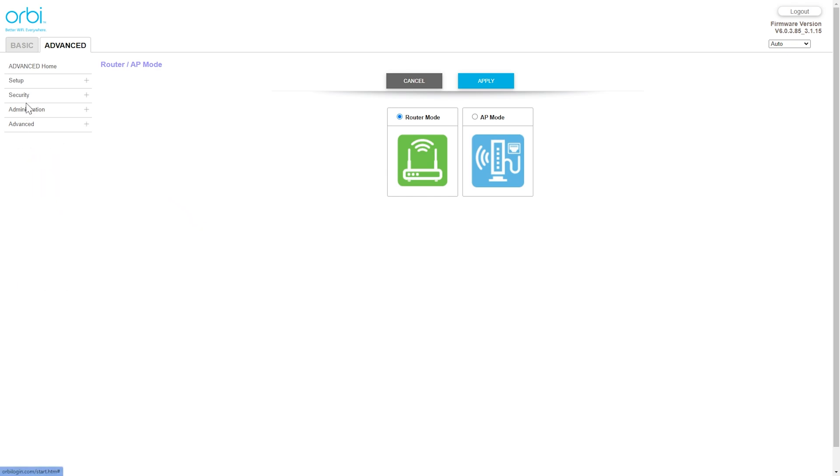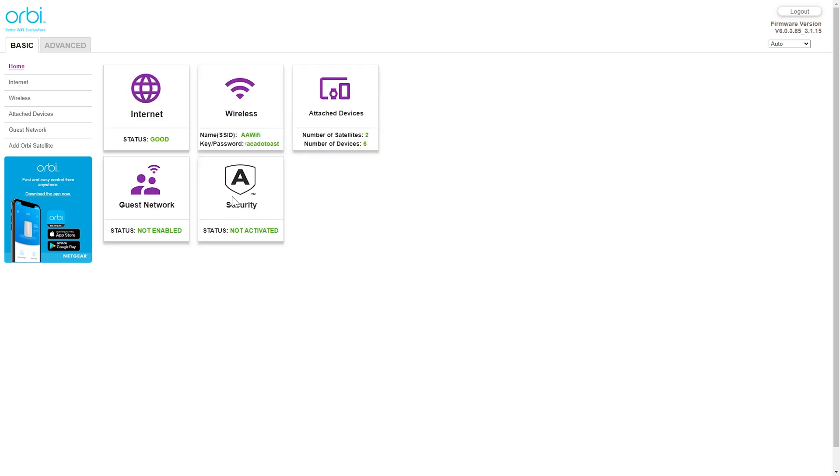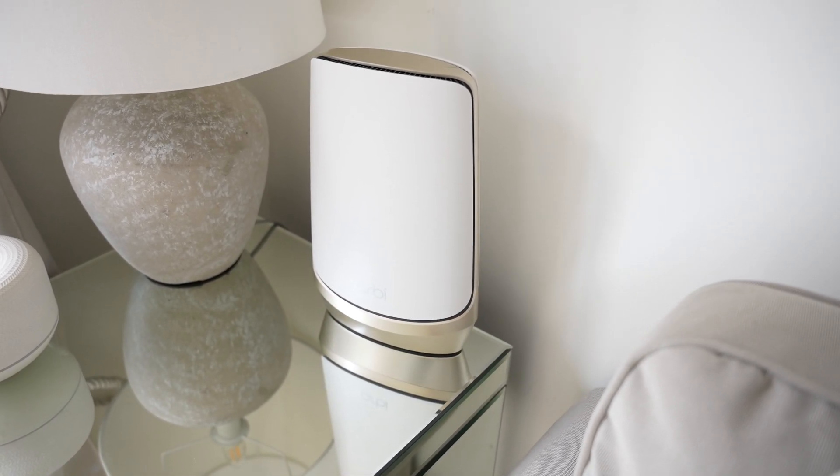There's also Netgear Armor, which comes with a free trial upon purchase and protects against cybersecurity threats for everything connected to the Orbi. What I like most about the Orbi system is that it's great for novice users as well as advanced ones — we have the ability to change any setting including port forwarding, VPN services, and static or dynamic IPs. For those who just want a better network, it's a simple, plug-and-play setup.